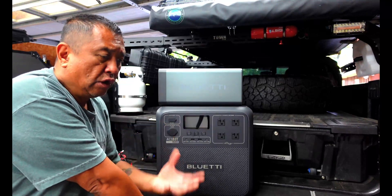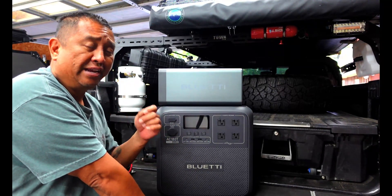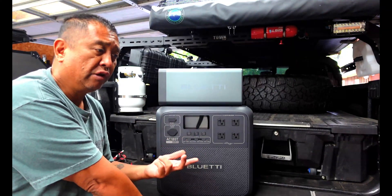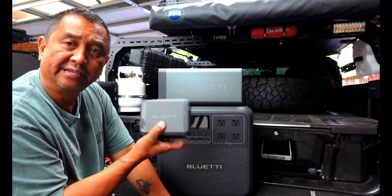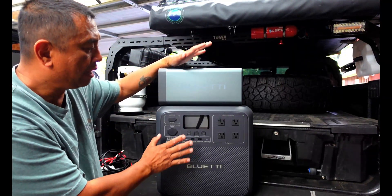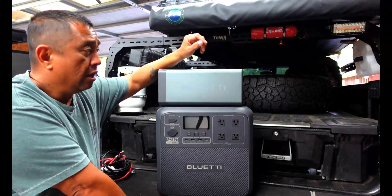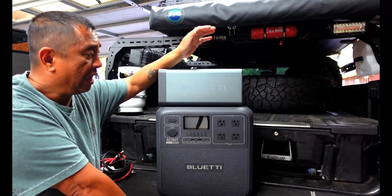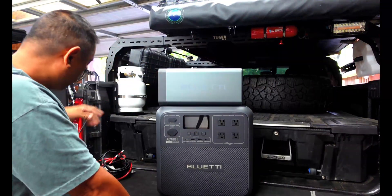This setup will be used primarily for my fridge slash freezer. Blue Eddy's fridge has an ice maker, freezer, and a regular fridge. Using the DC-to-DC charger, it will allow me to keep my 180T topped off or charged when my batteries get low. I can also use this with my solar power panels.